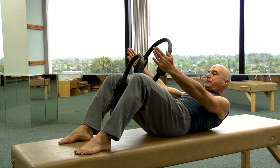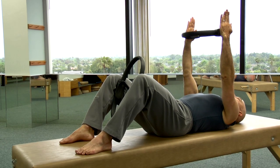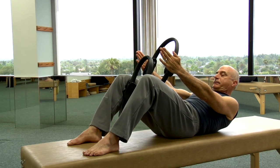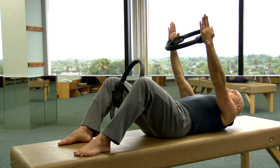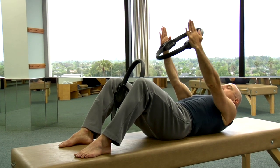Inhale and slowly exhale as you go down, and inhale and exhale as you lift, squeezing both the legs together and the arms. Inhale, holding the position stable, and exhale to lower. Keep the movement slow and keep it deliberate.